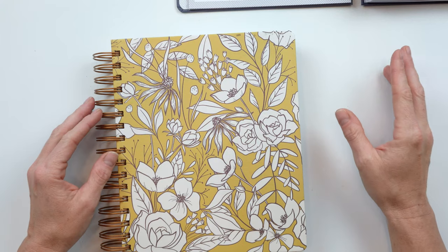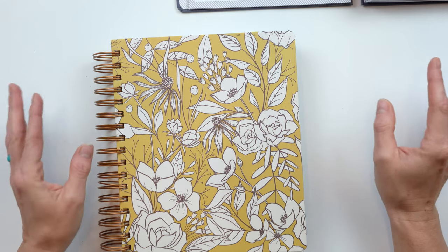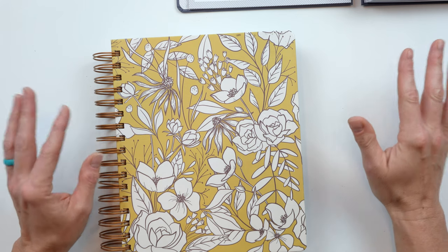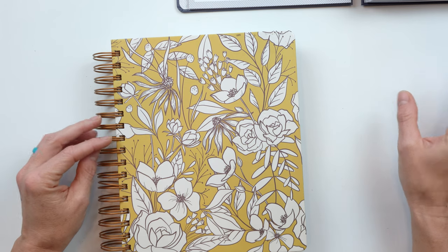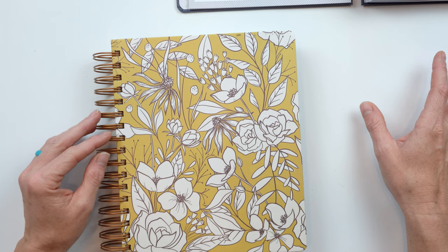Hey guys, Jess here from Knockout Print Shop and today I have a video for you. This is legit going to be a rambling video. I cannot tell you how much time this week I've spent trying to figure out what to do a video on.